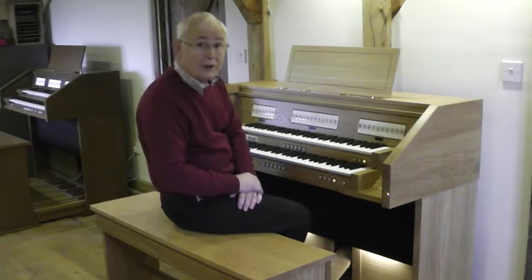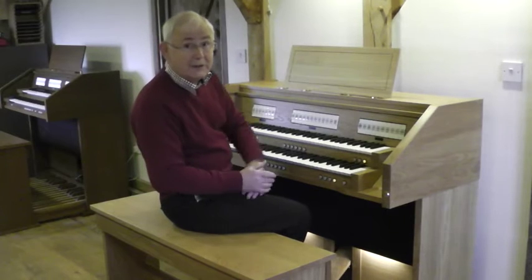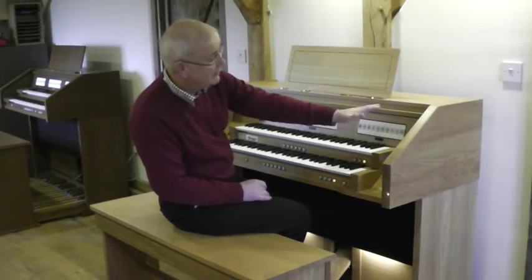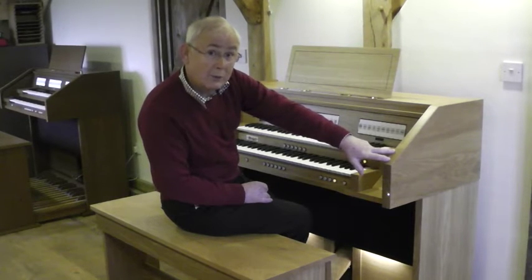Hello. I'd like to show you the new Wyvern Minuet. The first thing you'll notice is this very attractive cabinet which happens to be in light oak finish, but we do dark oak as well.